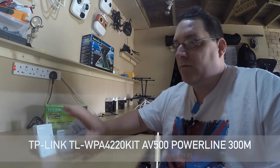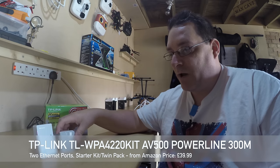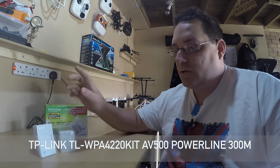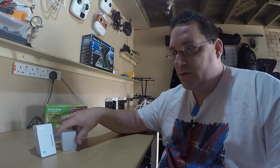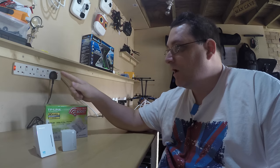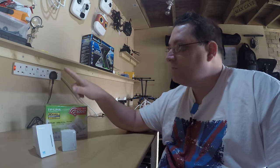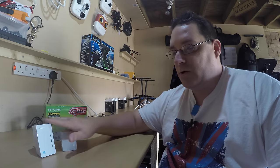I'm going to talk about how to set this up on your network. These do work on power strips, so if you've got a multiple adapter these will work in them. I'm going to use my multi-adapter just to get these paired up to work. It's a very simple and easy procedure to do.